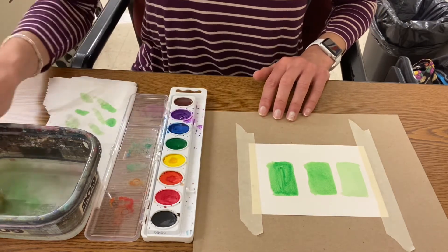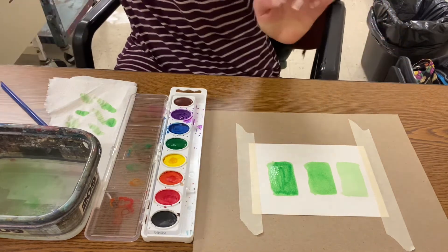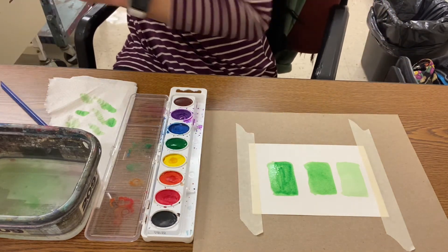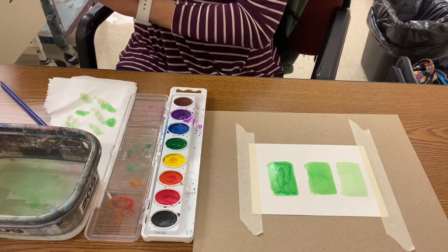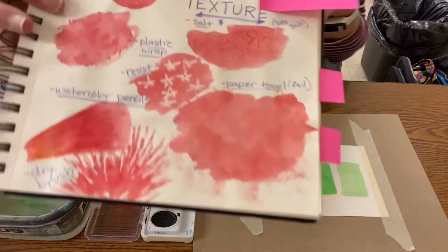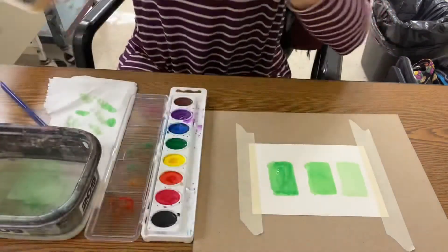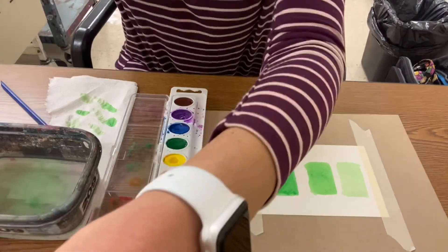Your challenge would be to try to paint a shape that becomes 3D using value, like my circle right here. All right, good luck, have fun!